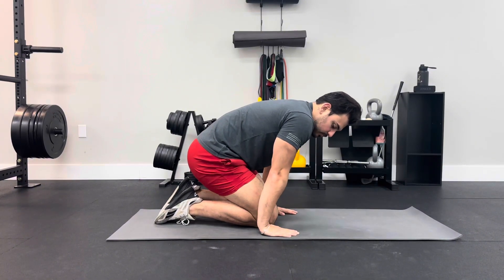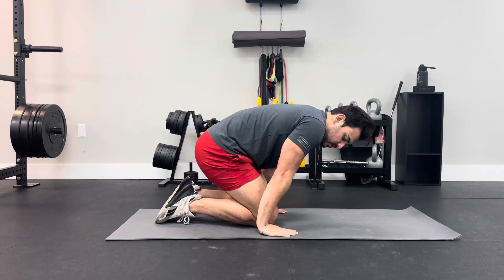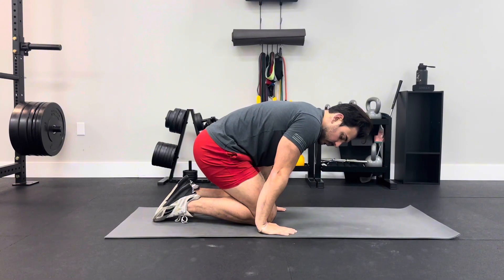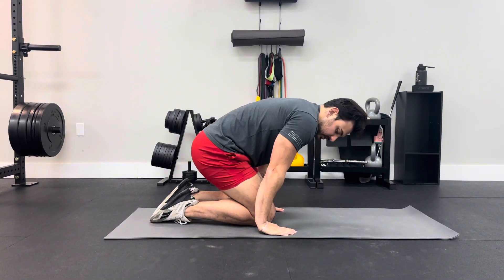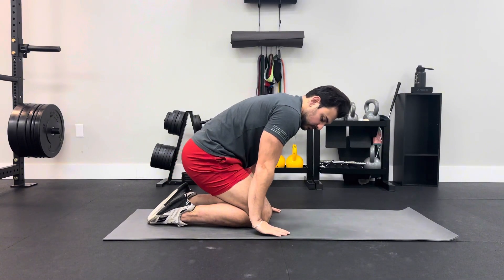Once again, push your hands back, rock a little bit forward, make sure you're at the end range, contract the top of your hands and the entire forearm at the top as well. Then lift off and try to maintain that range, and bring it back.